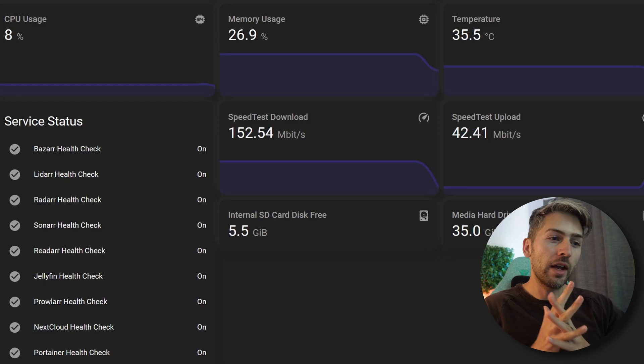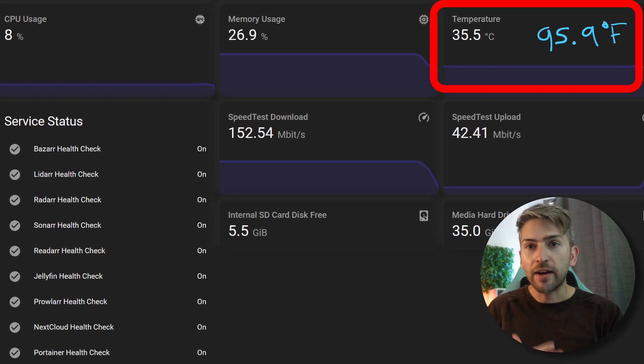These two basic tests suggest I shouldn't be using a case at all for temperature. However, with three little kids it's just not safe or practical to have the Raspberry Pi exposed. So we're going to set up the new case which has a fan built in. We're back up and running with that case installed. It is currently idling at 35.5 degrees Celsius — a huge improvement compared to both the official case and the no-case option. I just wasn't expecting it to be 20 degrees Celsius better.